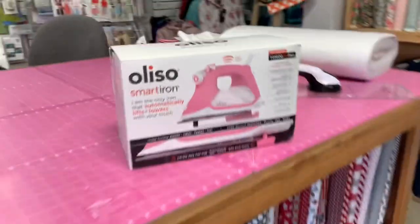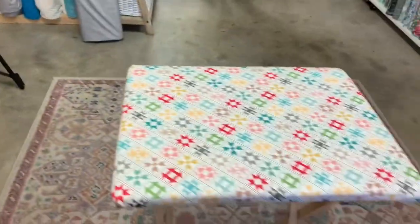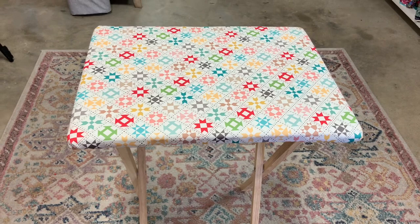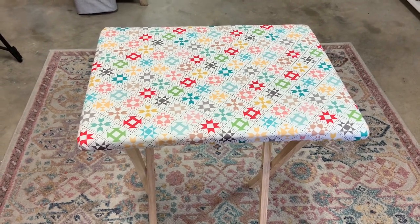All you need is this iron, this table, and a sewing machine right beside it and you're ready to go. Make sure you like and subscribe so you can see our other creations, and come back and watch our other videos.